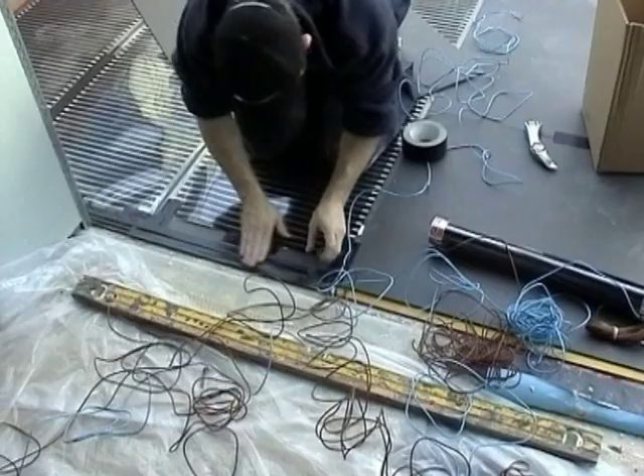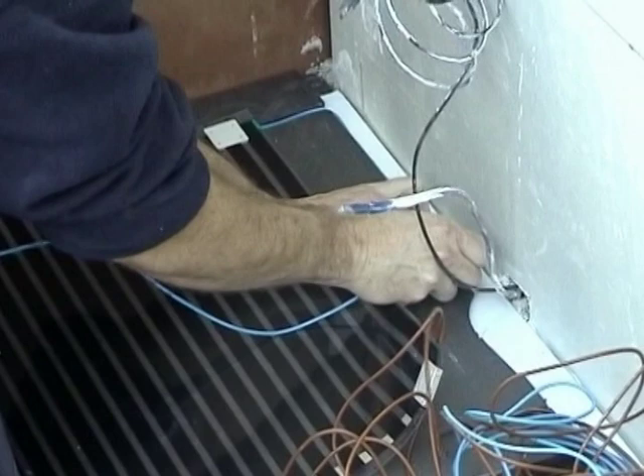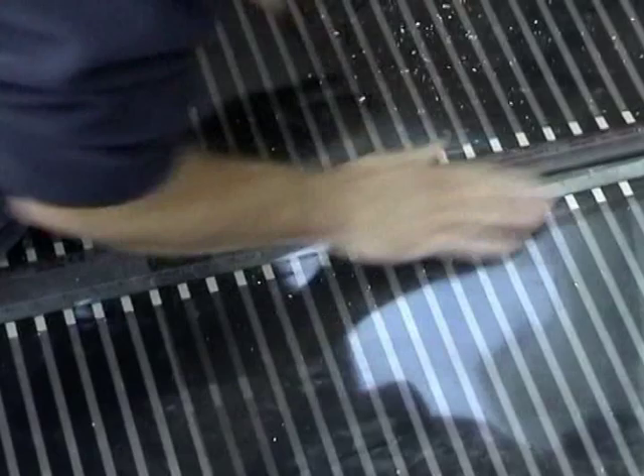Make sure that you keep the elements level and aligned along the length of the room and ensure elements do not overlap. Fit the floor sensor in between two of the heating elements by cutting a narrow channel into the insulation. Test the resistance of the probe in kilo-ohms against the guarantee certificate.